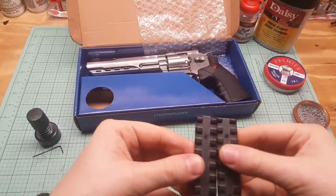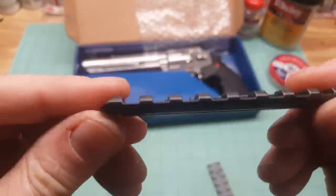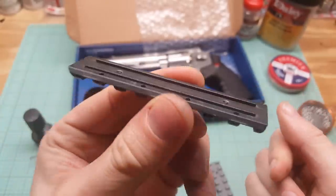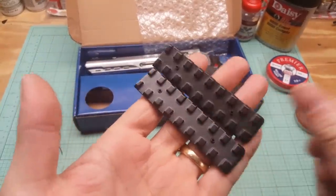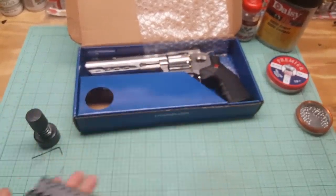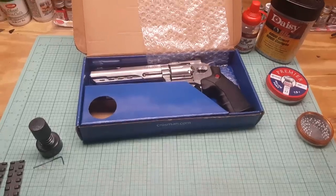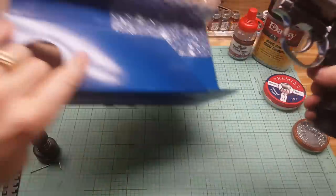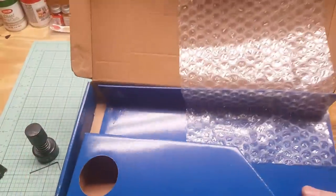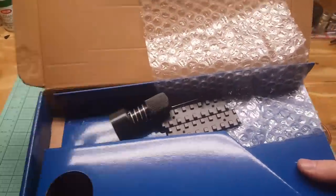We got a couple of rails that look like they just slide on — you tighten them down with the Allen key. There's two of them, one for top and rear if you want to put a scope on. I'm not a big scope guy, I'll be honest with you. Let's get this baby out of the box.